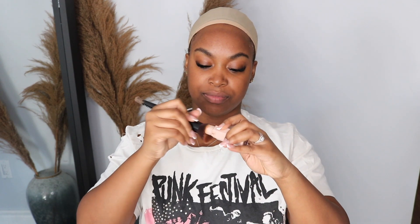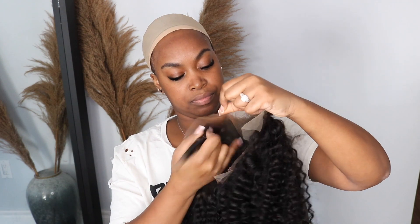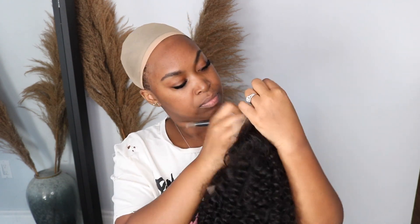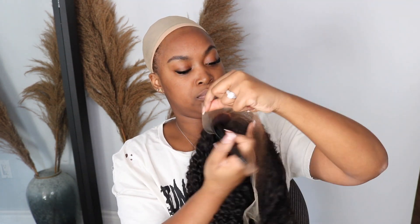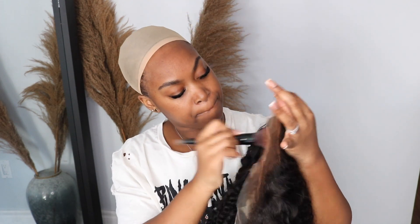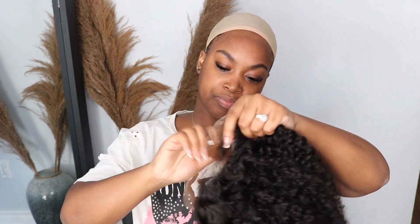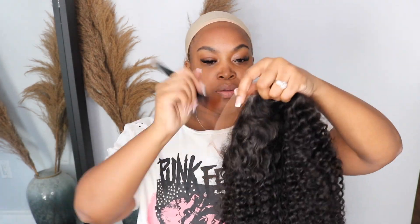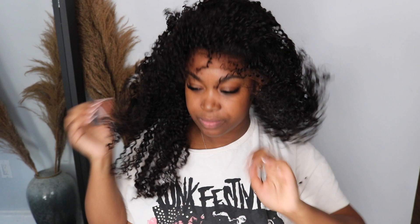So you guys know I use my Fenty bronzer and my flat brush to tint my lace. I use a bronzer instead of a foundation because a bronzer is the closest thing to my forehead color — my forehead is much darker than my face. So use whatever matches your face. I know my real hairline is looking dry right now, but that's because I did other reviews before this video — there's a little bit of glue on there. Anyway, this is how I tint my lace. I put some bronzer on and make sure I'm covering the lace, focused especially on the hairline because that's where you want it to blend the most.